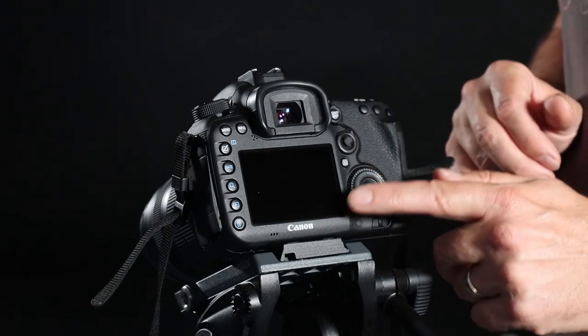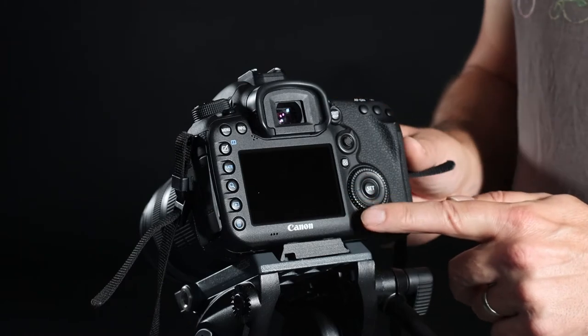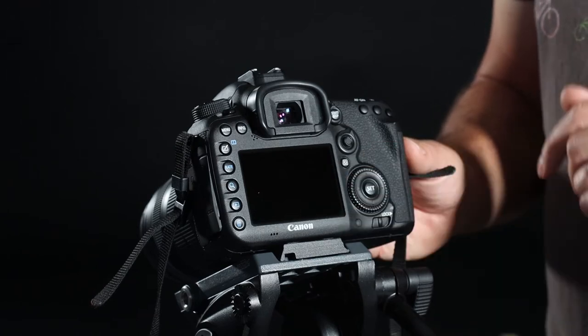You could use the LCD viewfinder, but it will be rather restricting in bright sunlight — you won't get a very good or accurate view of your images. So best not to.